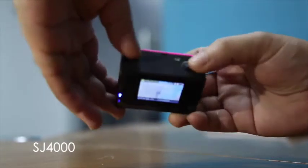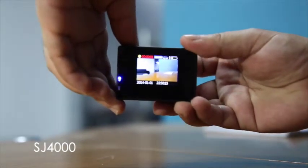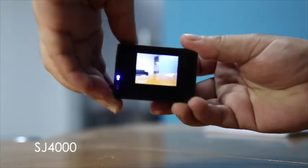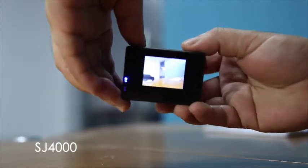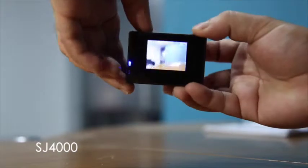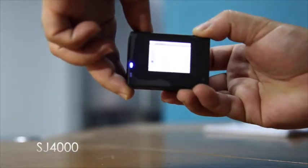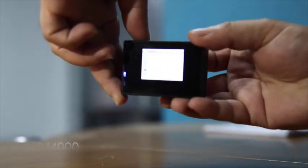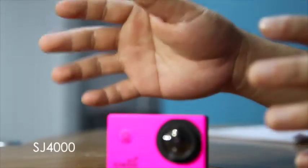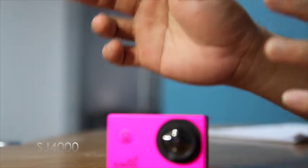Press the mode button for photos. Click the OK button to take the picture. The last mode is for setup. That's all for now — please visit our online store on Amazon for more information. Thank you for watching, have a good day.